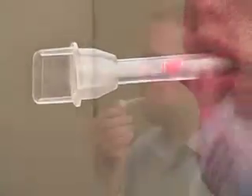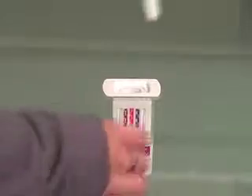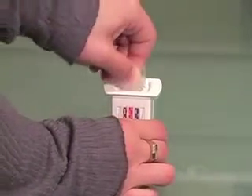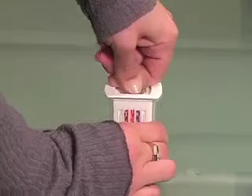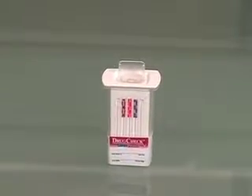Once the test administrator observes color on the saturation indicator, the donor hands the collection swab to the administrator, who then inserts the swab sponge-down into the screening device, pushing until the swab locks into place.